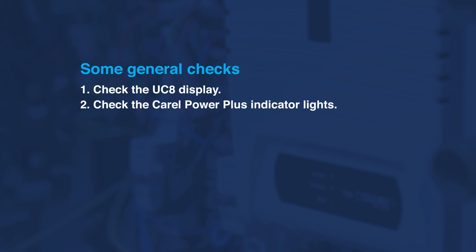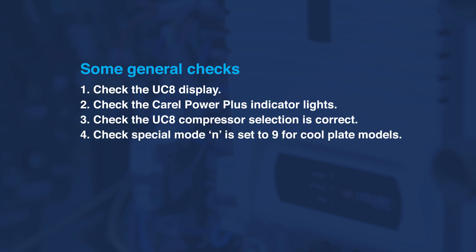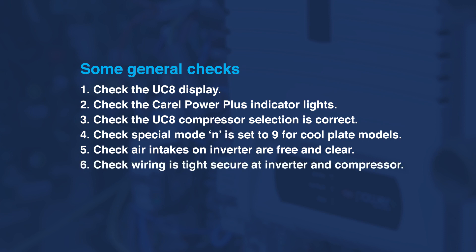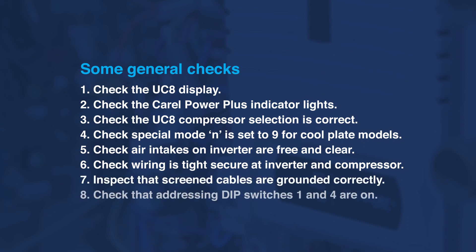Check the indicator lights. Check the UC8 compressor selection is correct. Check that special mode N is set to 9 for cool plate models. Check that air intakes on the inverter are free and clear. Check wiring is tight and secure at inverter and compressor. Inspect that screened cables are grounded correctly. Check that addressing of DIP switches 1 and 4 are on.